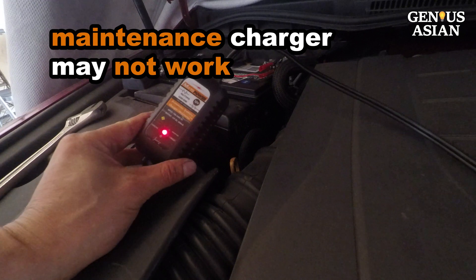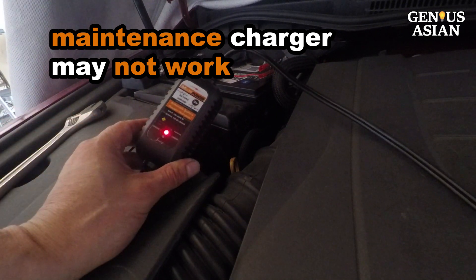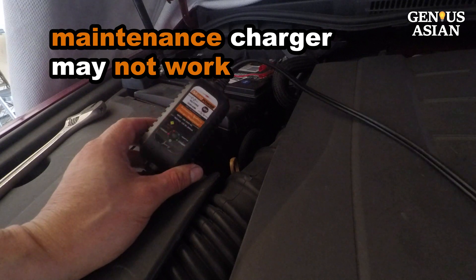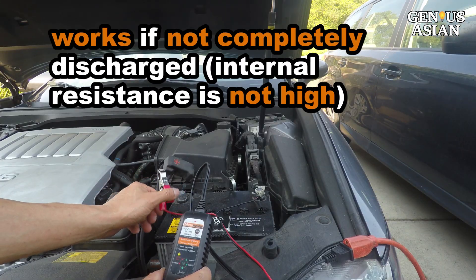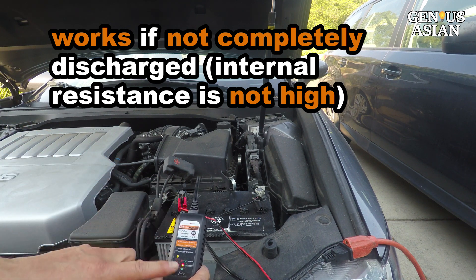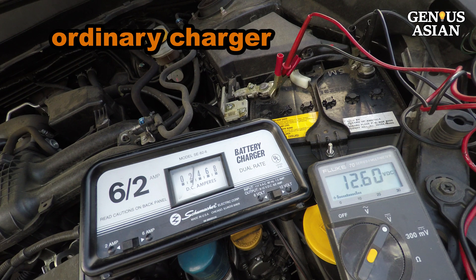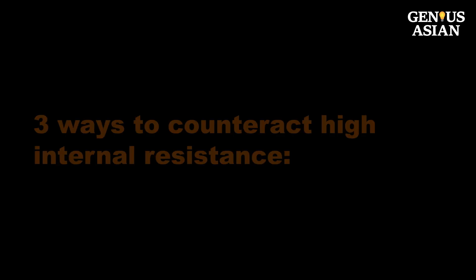I hooked up a smart battery charger to our car battery. This kind of charger may take days or weeks to fully charge the battery because it is mostly intended for maintenance recharge when your battery is not completely discharged — meaning the internal resistance is not very high. I can also use this ordinary charger. Because a completely discharged battery's internal resistance is quite high, there are three ways to counteract this.